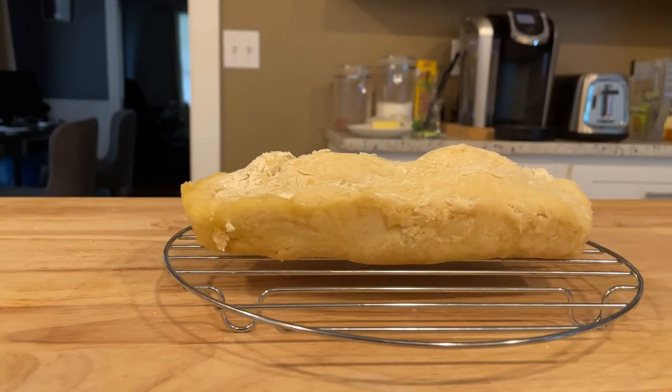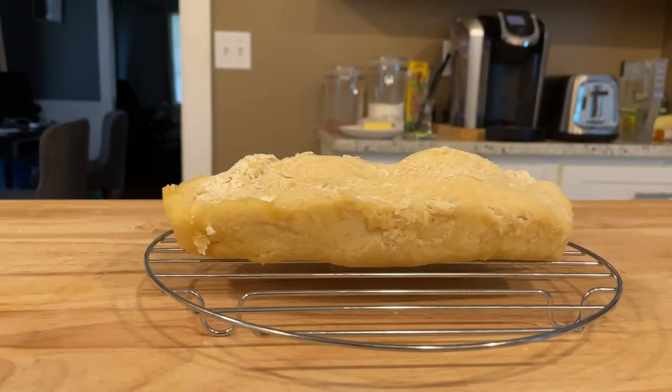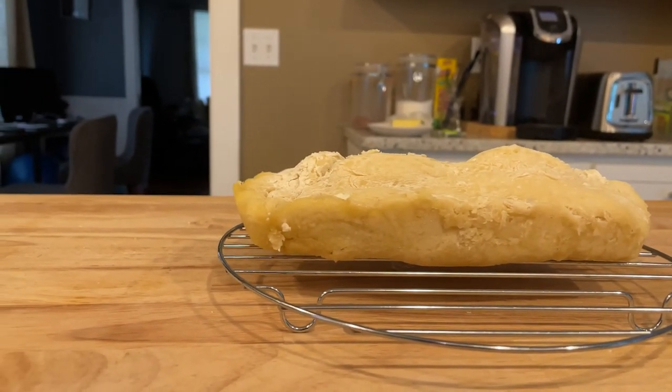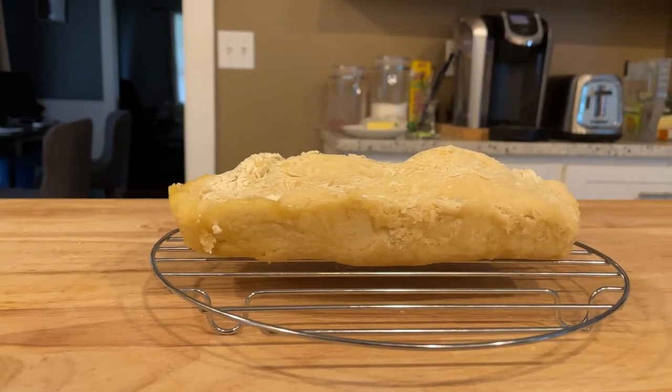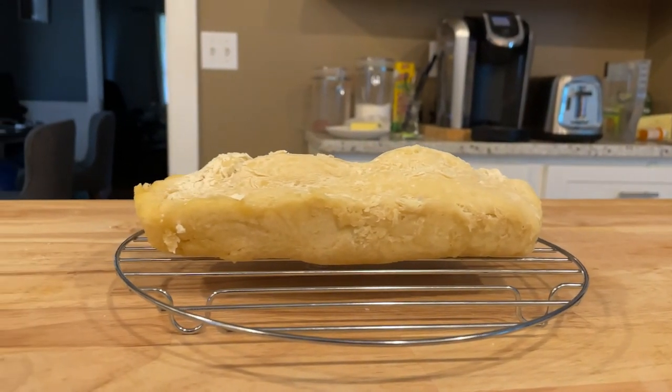After it's out of the microwave, transfer the bread from your pan onto a cooling tray and let it cool off for some time. Then you can cut into it and enjoy the bread you just made right from the microwave.